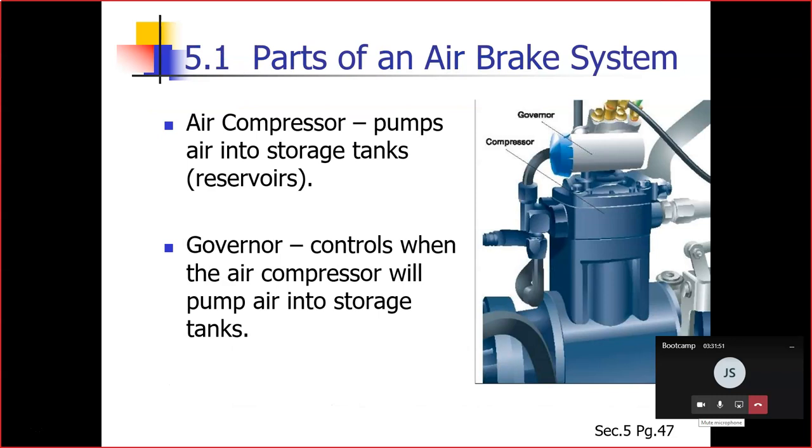Let's get into it — 5.1, the parts of an air brake system. There are many parts to an air brake system. Starting with the air compressor: the air compressor pumps air into the air storage tanks. That's all it does.